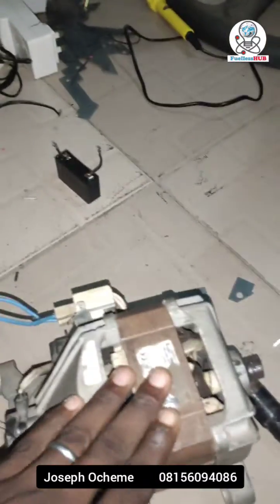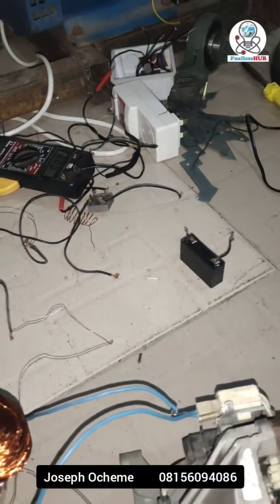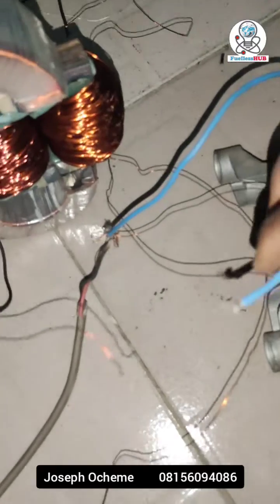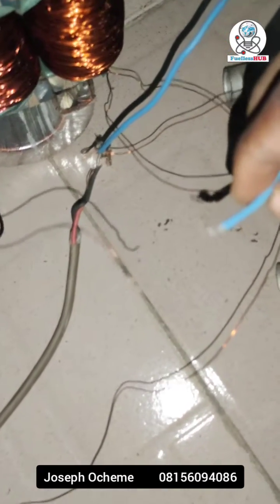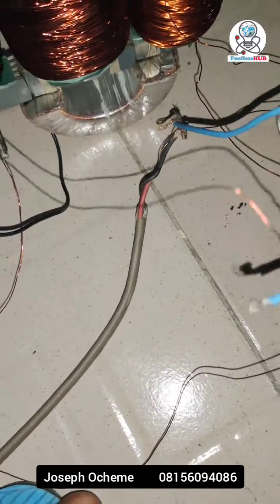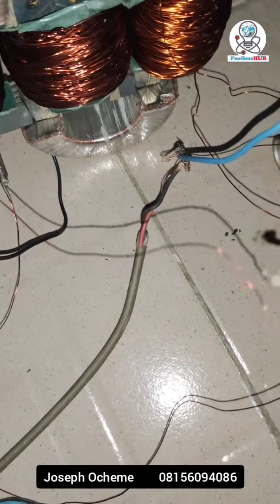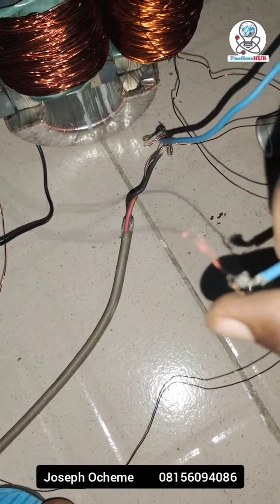Let me connect it once more again so you can see — this is just a test on the transformer. I'm connecting it again, sorry, connecting it with my bare hands.